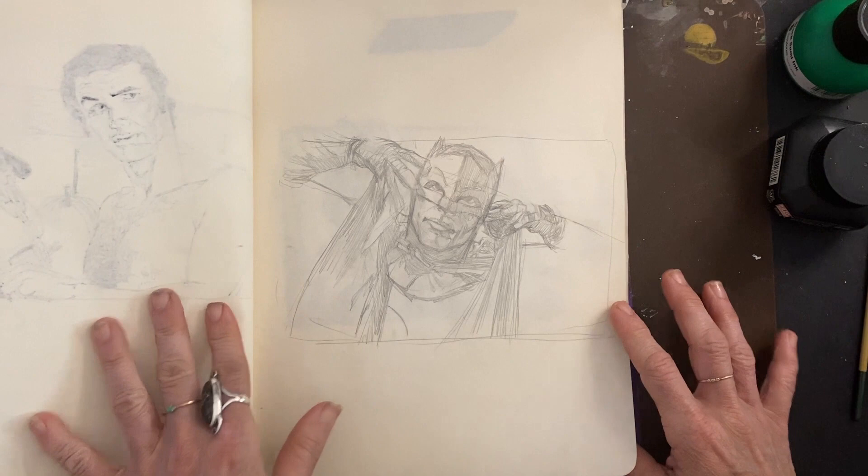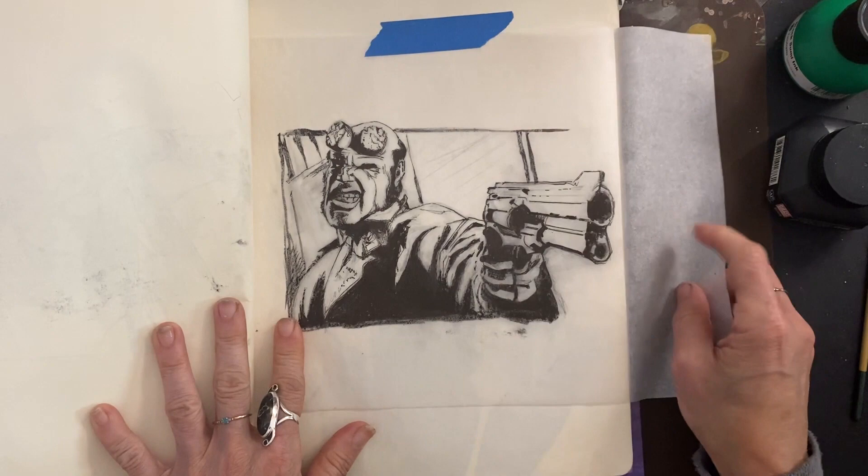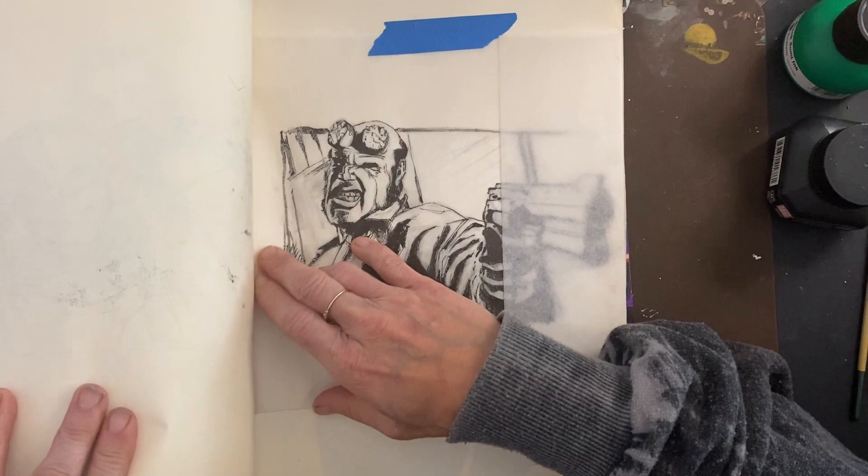We know this — Adam West, Batman. I gotta finish that. And here we have Hellboy, and I need to finish this. But sometimes I'll just pencil it and tape tracing paper over it to ink it. So I show both the pencil and the inking.